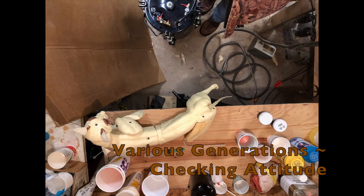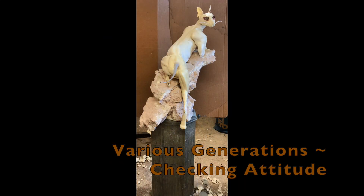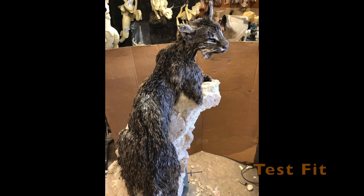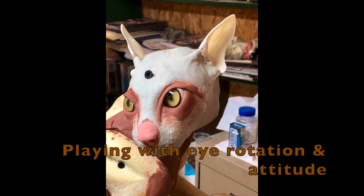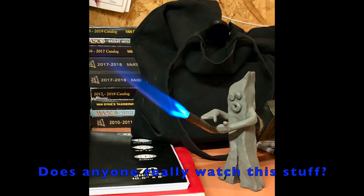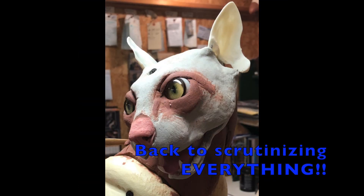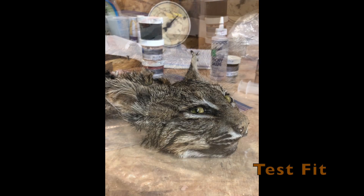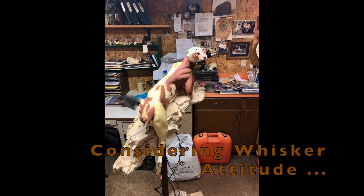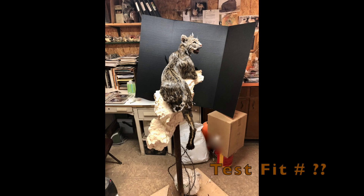When I'm working on commercial pieces or producing a new line or style of form, my constant effort is to create a form that's easier for my customers to mount on and that will look better — that much closer to a competition piece. When I walk into a showroom at a competition and see other people using my forms, I don't want to see basic anatomy mistakes on there. So I'm constantly studying things and trying to improve these forms to get them that much closer to a competition style form.